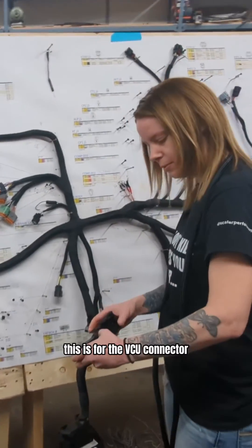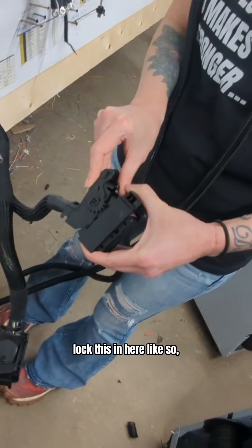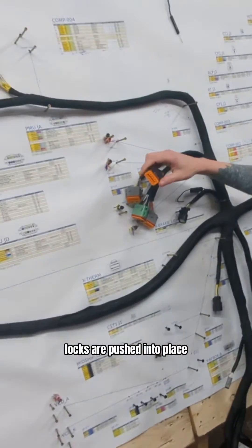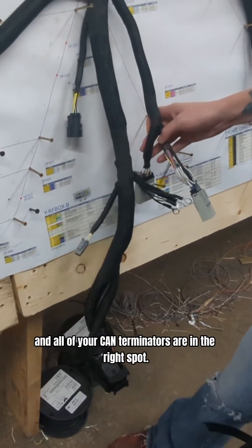I just want to make sure that this is for the VCU connector. You just want to click this — I'm just going to lock this in here, like so. Push to snap it down. You want to make sure all of your wedge locks are pushed into place.